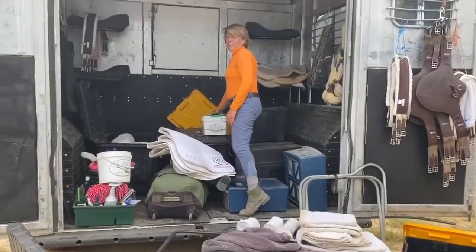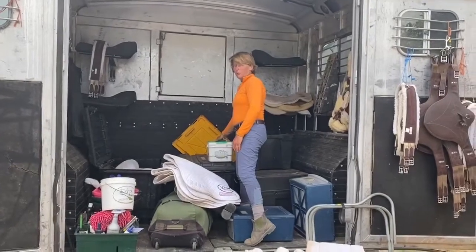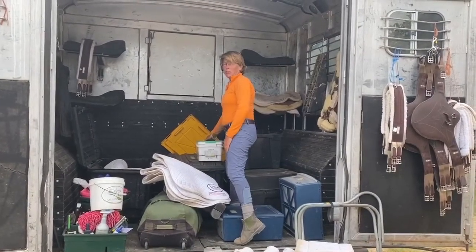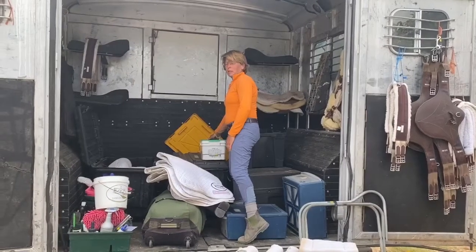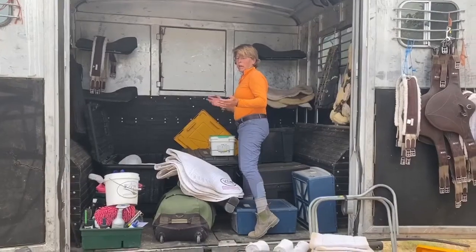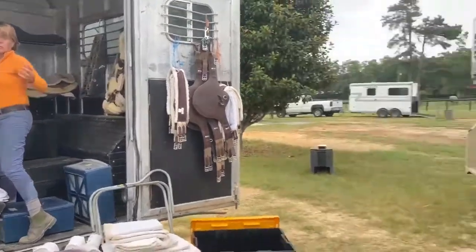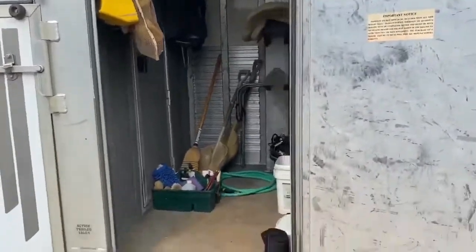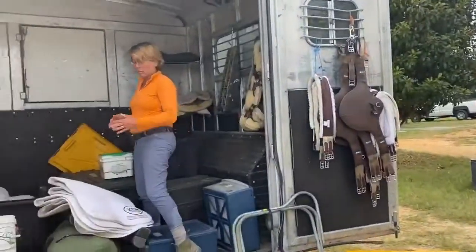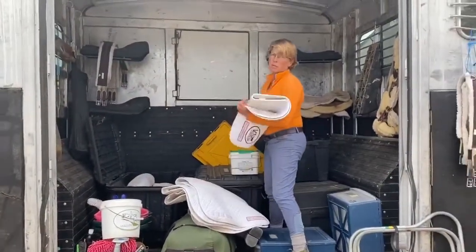Hey everybody, we're taking a little bit different Training Tip Tuesday. This is about packing your trailer. We're headed home and we're lucky to have two rigs. What we end up doing is breaking out saddle pads to both trailers, girths to both trailers, washing equipment to both trailers, some pads and wraps. So you can see it's a bit of a mess right now, but it's always important to be really organized.